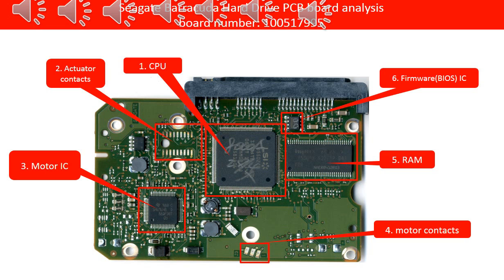2. Actuator contacts — These contacts connect the PCB board and the actuator inside the hard drive, which controls the disk read/write head to read the data on the disks. Sometimes cleaning up the contacts can help fix the problem caused by poor connection.